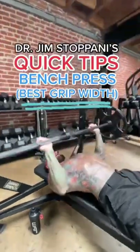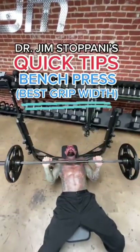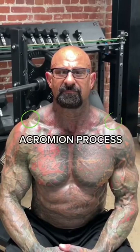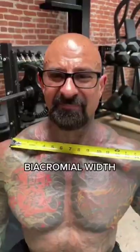In this video, I'm going to teach you how to determine your safest and strongest grip width on the bench press. To do this, you'll first have to find your acromion process, or these small bumps in the tops of your shoulders. Measure the width of these two bumps. This is known as your biacromial width.